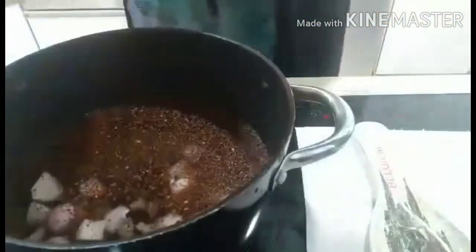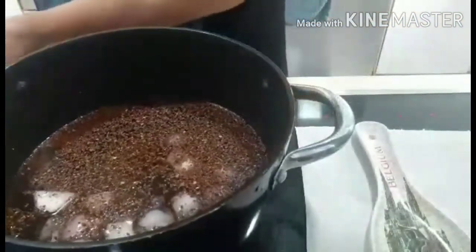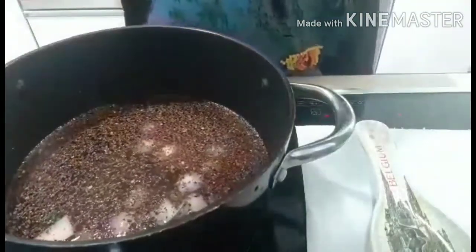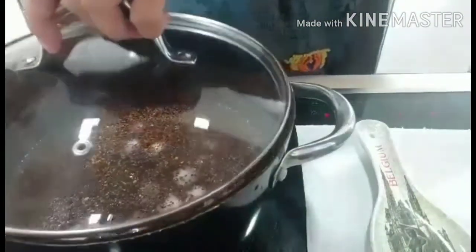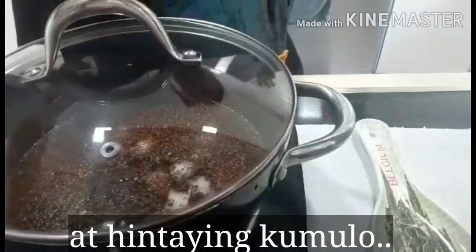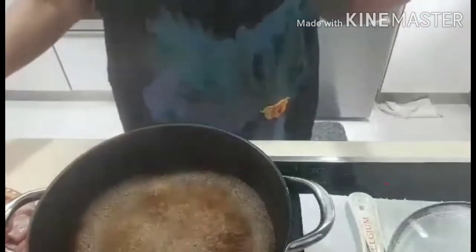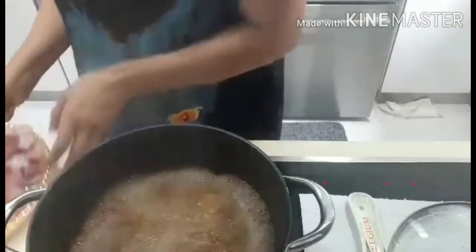Okay, add in this one, and let it boil. Let it boil first and after boiling I will come back to you again. Okay guys, now the water is boiling.